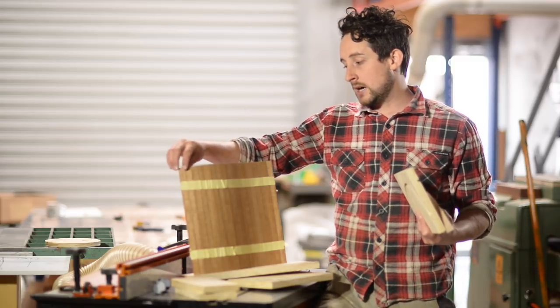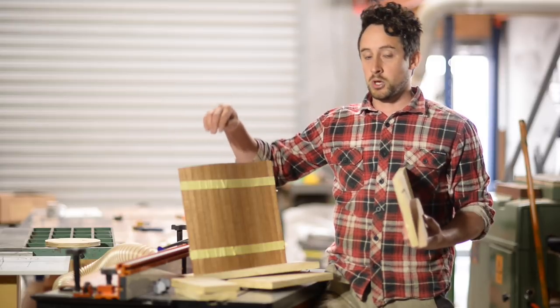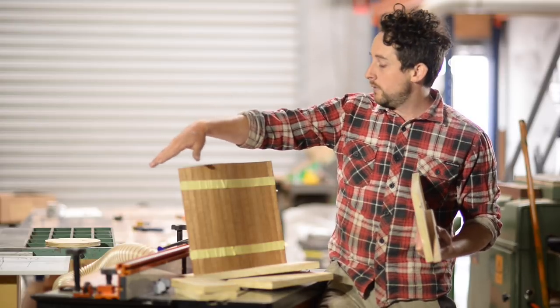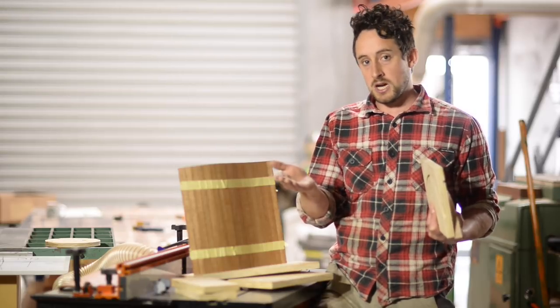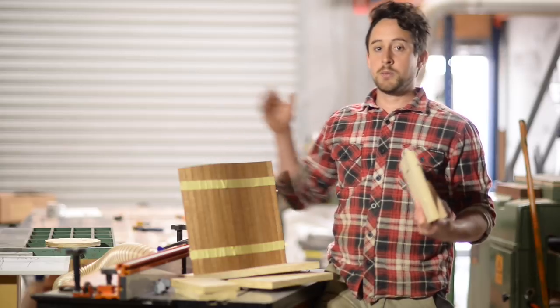These pieces are currently square edged — they haven't been beaded or fluted — so we will go through the setup of the router bit now. You do a flute on one side and a bead on the other, kind of like tongue and groove as you would imagine, and then we can go through the gluing process.